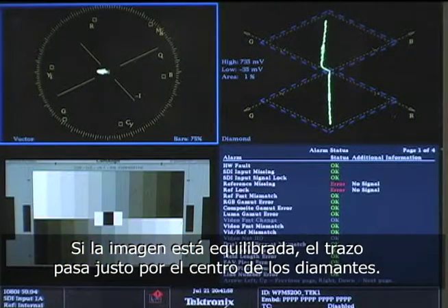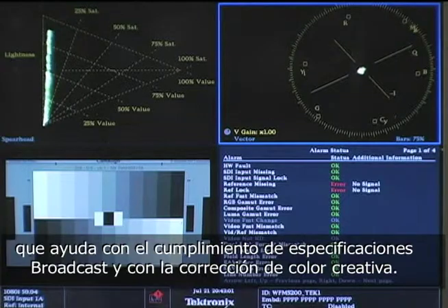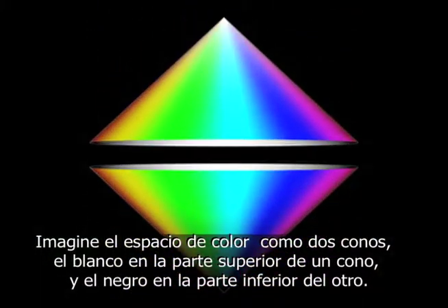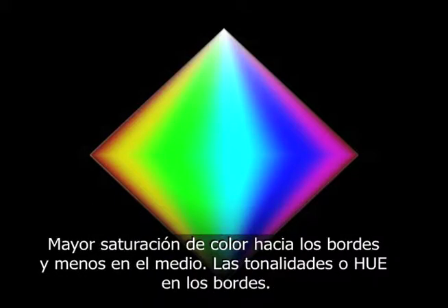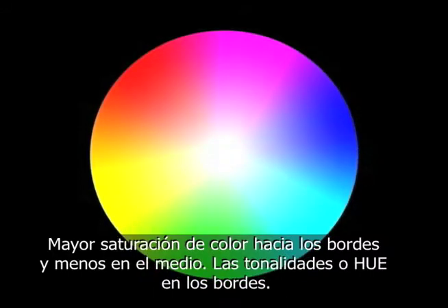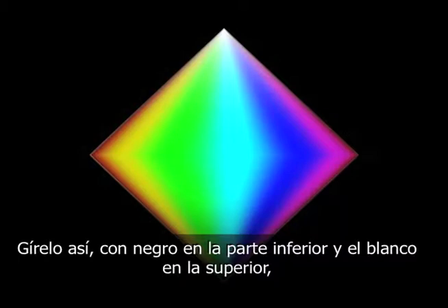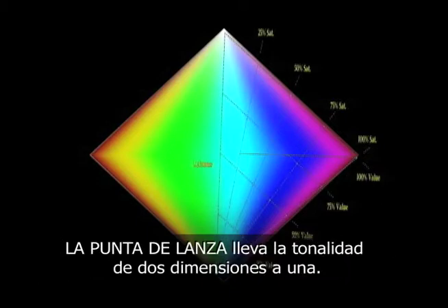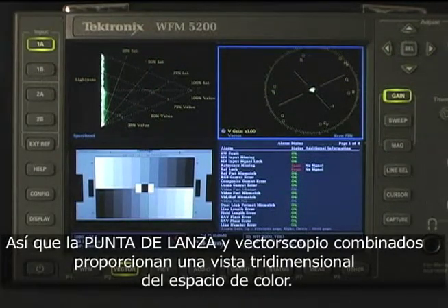When you get the hang of this, balancing is as easy as drawing a straight line. The spearhead display is another gamut display that helps with compliance to broadcast specs and with creative color correction. The spearhead is a great complement to the vectorscope. Imagine color space described as two cones — brightness at the top of one cone, darkness at the bottom of the other. This is what the HSL color space looks like in three dimensions: more saturated towards the edges, less saturated in the middle, hues around the edges. Look at the cones like this and you have a vectorscope. Turn them with black at the bottom and white at the top, saturation to the edges, and you've basically got the spearhead. The spearhead takes hue from two dimensions to one, so the spearhead and vectorscope combined provide a great three-dimensional view of the color space.